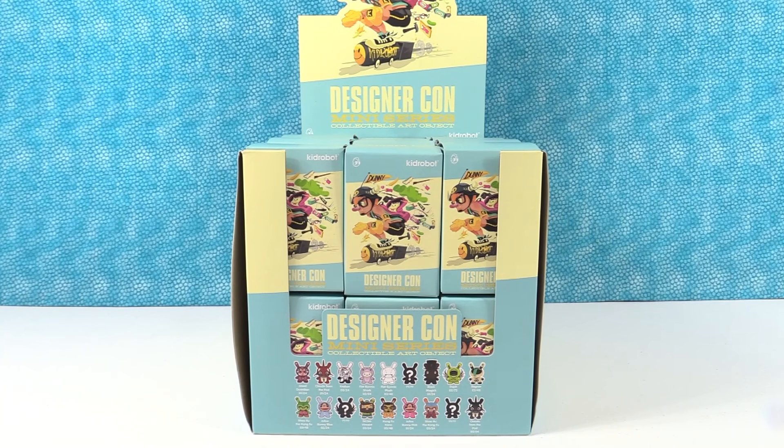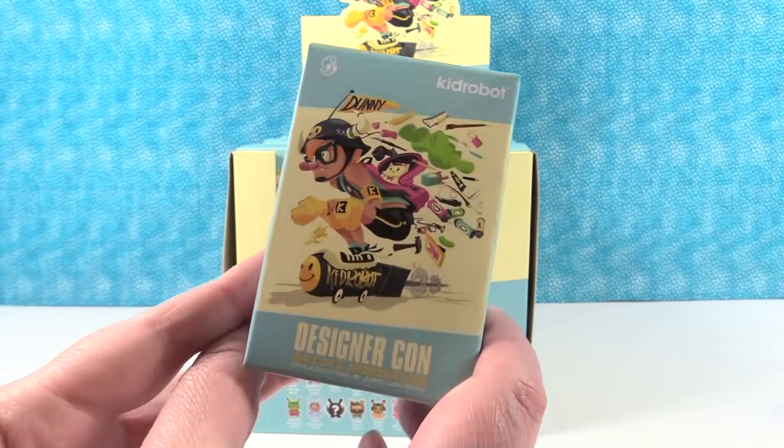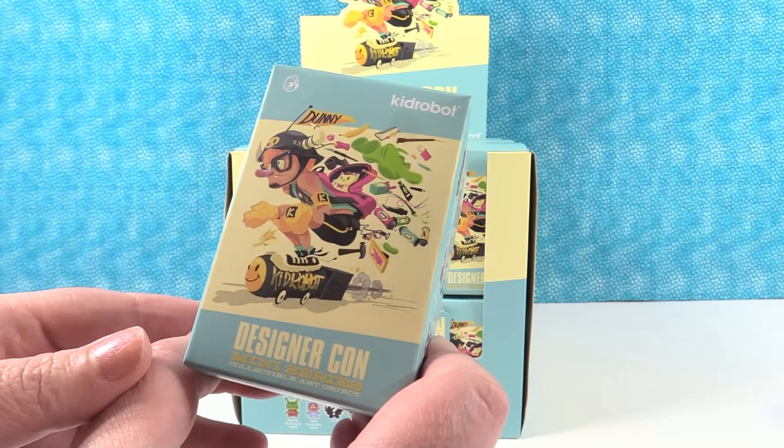Hey guys, it's Shannon. And Paul. And today we're here with the new DesignerCon mini-series figures from Kidrobot. These are pretty cool. So these dunnies look amazing. We want to thank Kidrobot for sending these to us so we can open and share with you guys. Check out this artwork. It's super awesome.